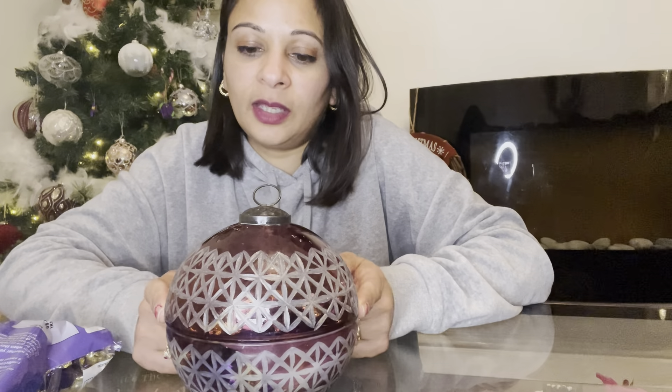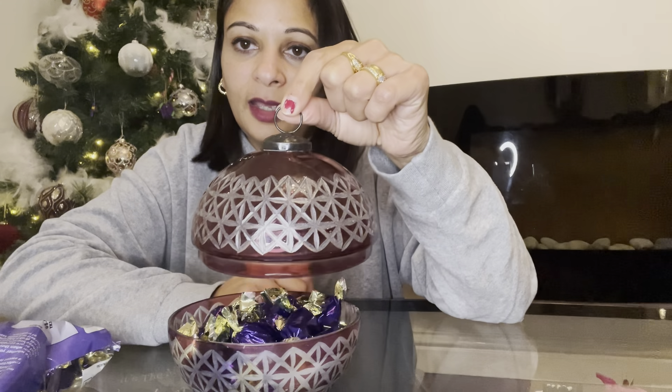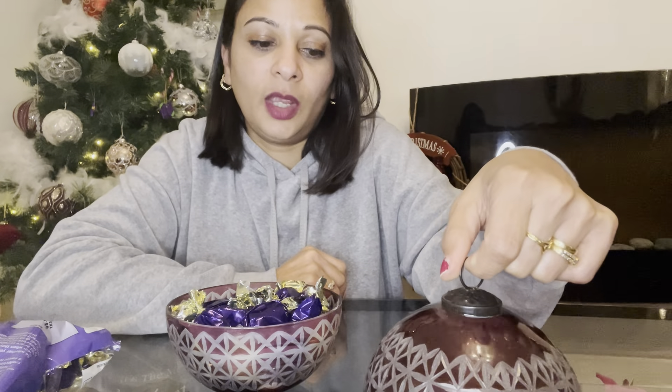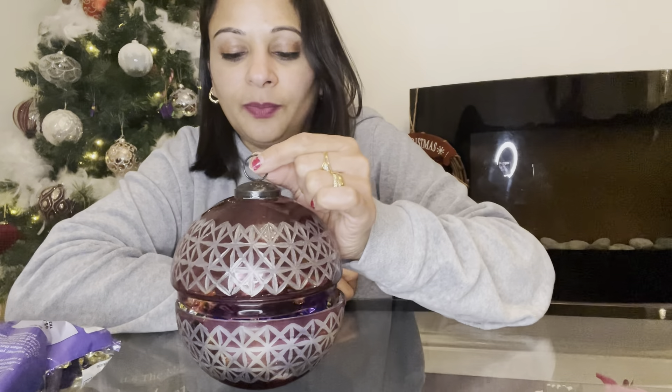My last item I had probably from last Christmas — it had a little candle in it. It's glass, so I washed out all the wax, and I filled it with chocolates, because everyone needs chocolate at Christmas. So that's upcycling in action — that is my haul, or ideas, whichever you want to call it!